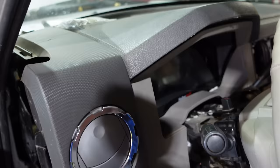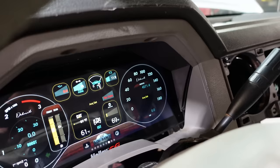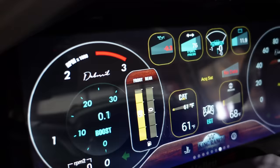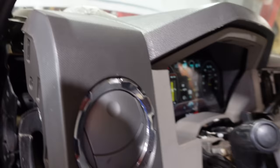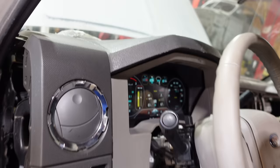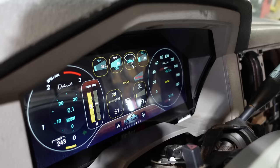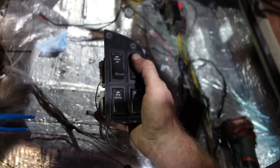No glow plugs yet — they're not coming on, so I gotta look into that. Let's see what my pressure gauge is reading. I'm seeing 76 pounds on fuel pressure. That's not what I wanted to happen.